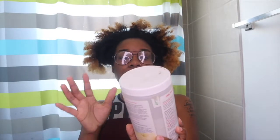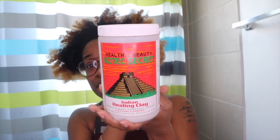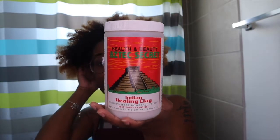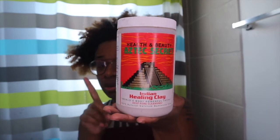So I'm going to use this Aztec Healing Clay. I had this for a long time and forgot I had it. This is what we're going to use to do our DIY scalp detox, along with some apple cider vinegar and some grapeseed oil.